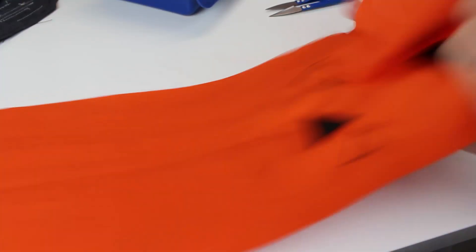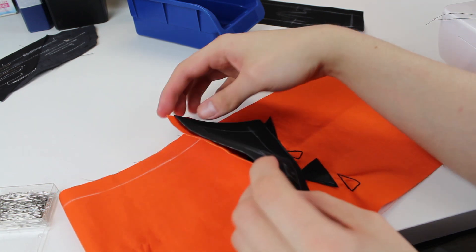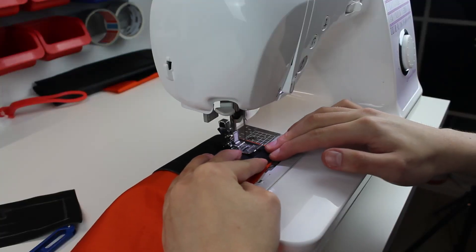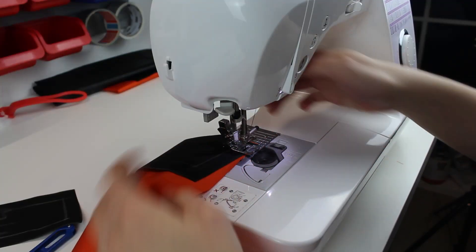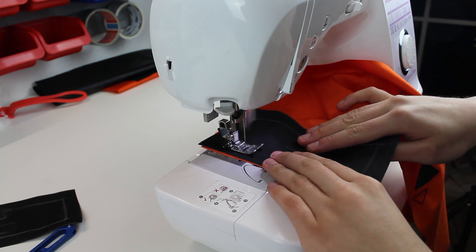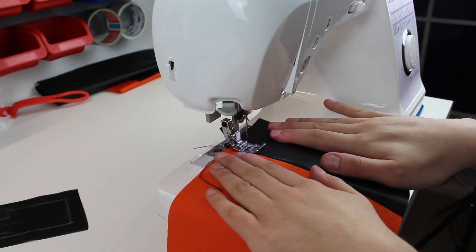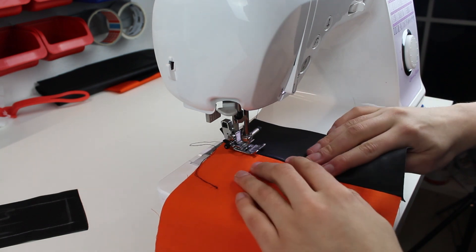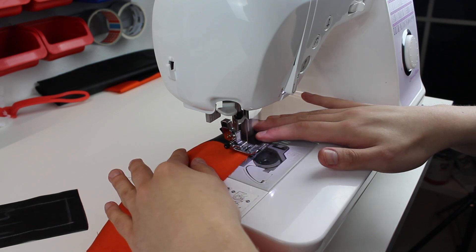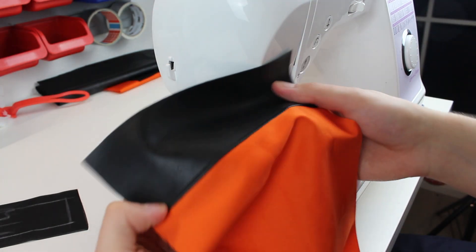The triangles are finally done. Now it's time to marry the black and the orange piece together. After everything was attached, I make a top stitch on the black fox leather so it looks a little bit better. I think it's beautiful.